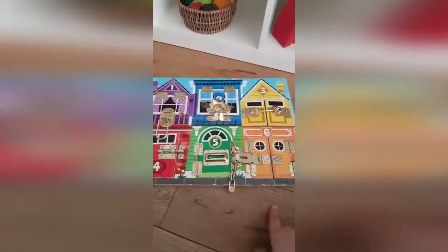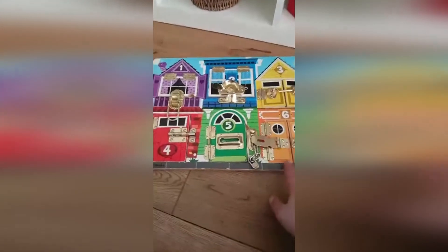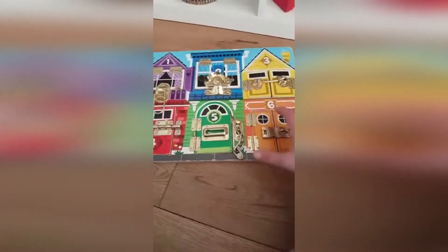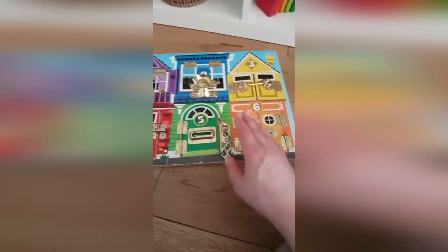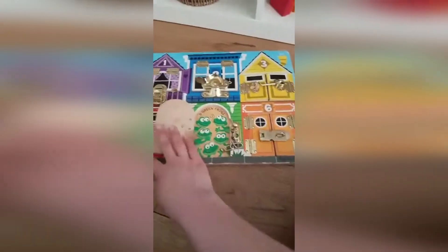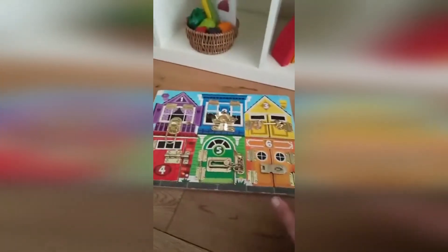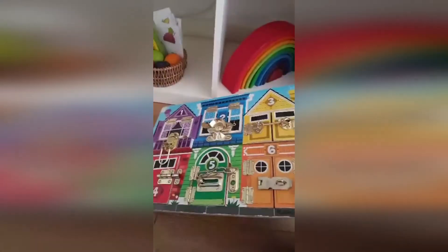Here we have a latch board — it's a brand many parents like to buy called Melissa & Doug. I like it, but you have to be careful with this kind of toy because it can be very overwhelming. In the playgroup I also have individual squares with one latch each, which are less overwhelming. This full board can be very distracting — children just want to see the animals inside, or they get frustrated because they can't master all the latches. It really depends on your child; for some it's great stimulation, for others it's already too much.